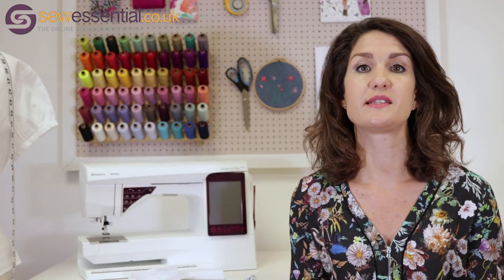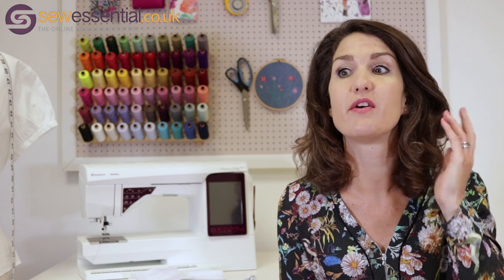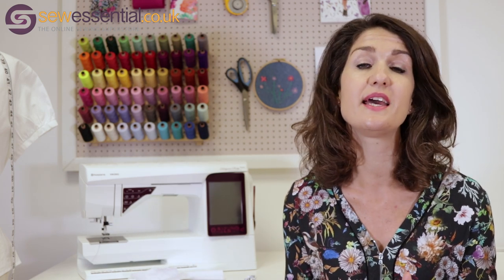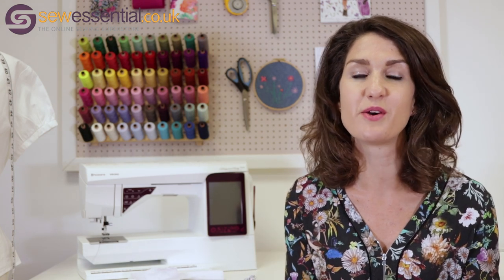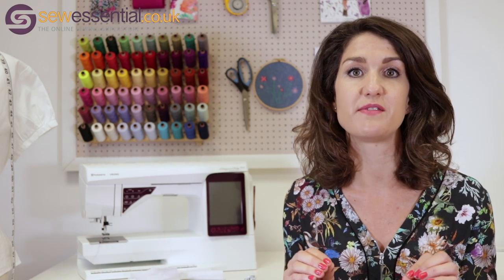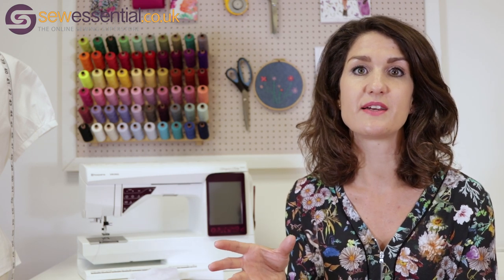All of the sewing machines and feet I refer to today are available on our website — we'll put links below as always, and there'll be links popping up on the screen. One thing I will say is it's really important to check the compatibility with your make and model of machine. Feet aren't always universal; there are specific ones for specific machines, so just make sure you check that.